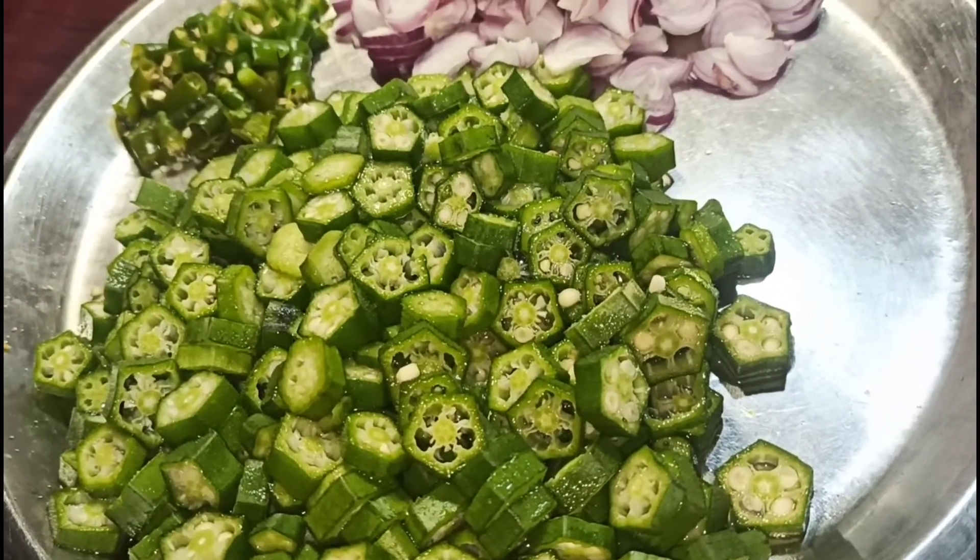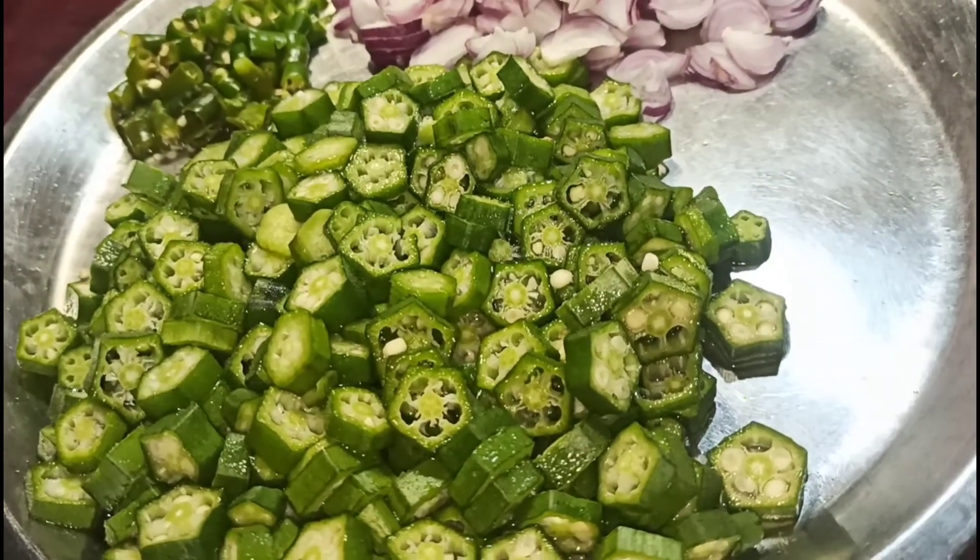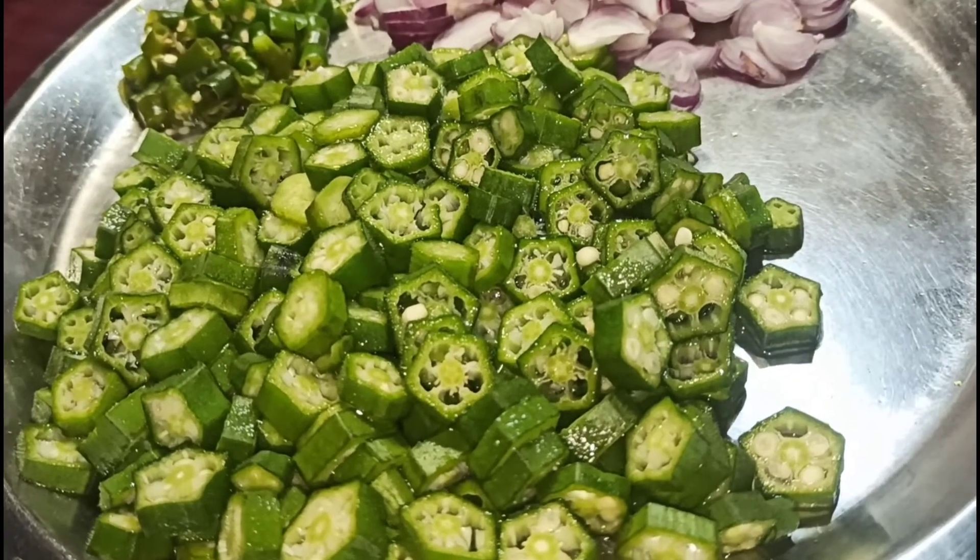Hello everyone, welcome to our channel. Today we are making this recipe.